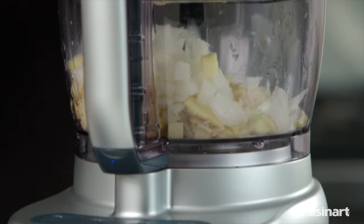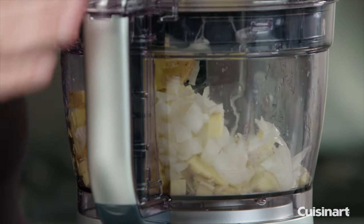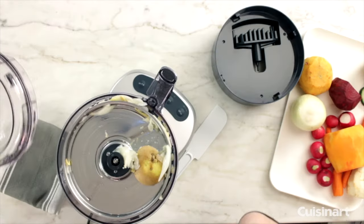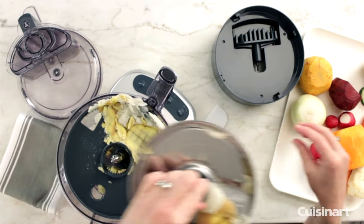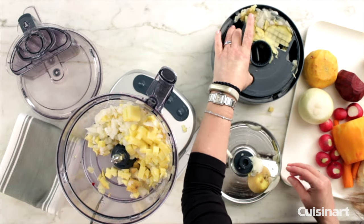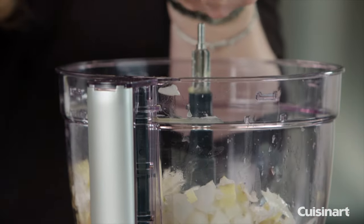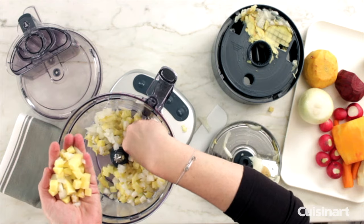Let me take it apart so you can see it. You can see how beautiful the dices came out for the potatoes and also the onion.